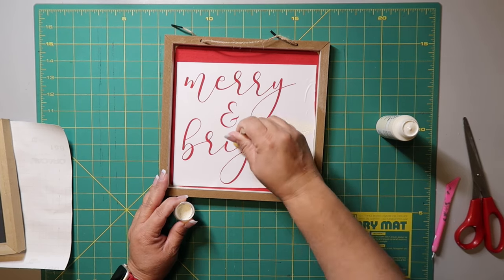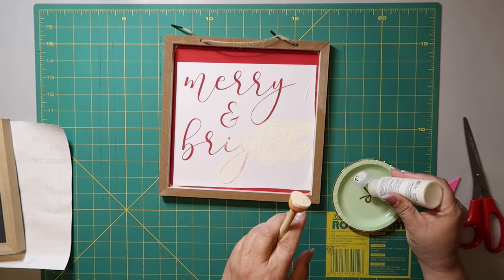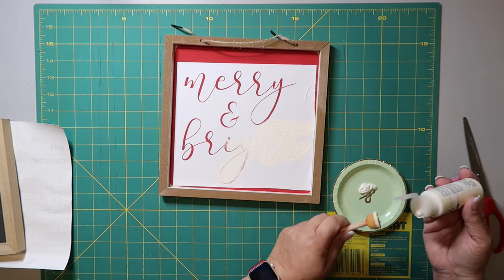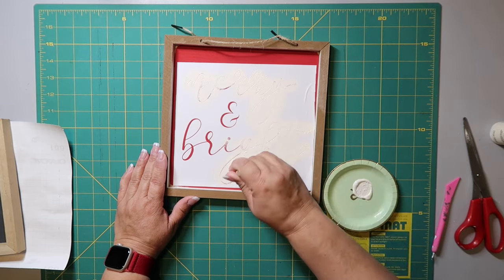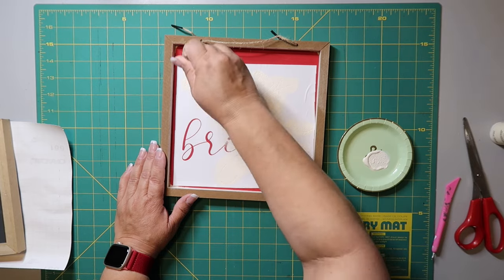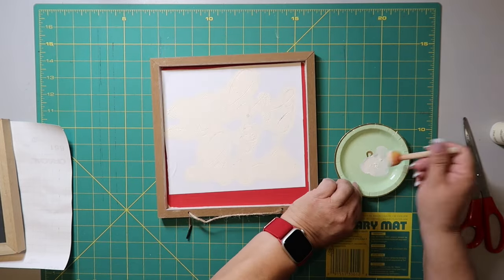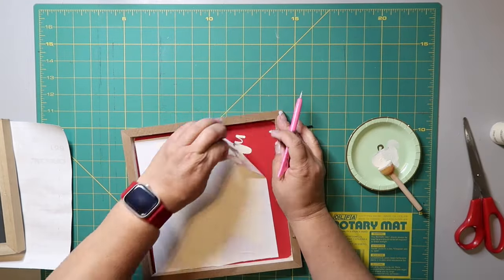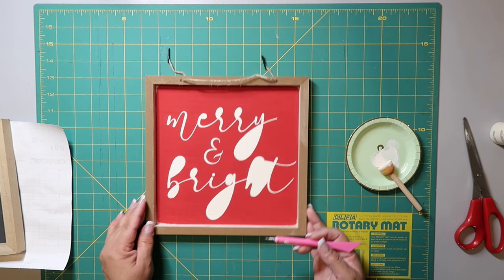I'm using a sponge dauber brush from Dollar Tree and just pouncing it up and down in a light up-and-down motion. There are two things you can do to ensure crisp lines: you can go over your stencil first with the base color — in this case red over the red — then apply the white, or some people use Mod Podge. I don't use Mod Podge because I feel it makes the vinyl stick even more when I try to remove it after stenciling.